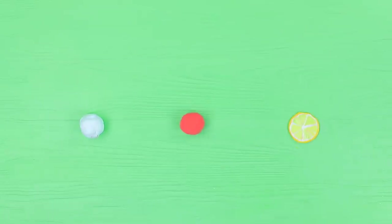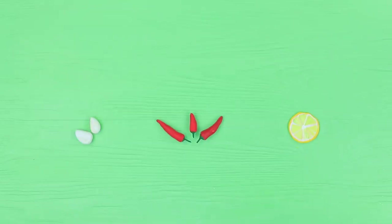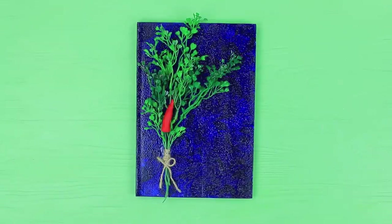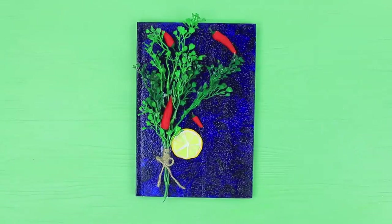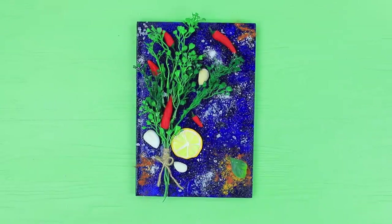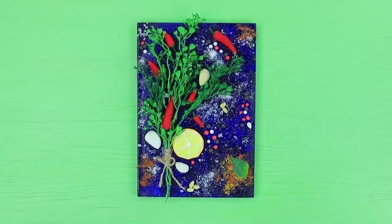Make a slice of lemon from light clay. Shape hot peppers of different sizes. And cloves of garlic. Coat a notebook with blue acrylic paint. Decorate with a bouquet of green plastic branches. Make a still life from the lemon, peppers, and cloves of garlic. Decorate with bright spices and coarse salt. Add peppercorns and lemon seeds.